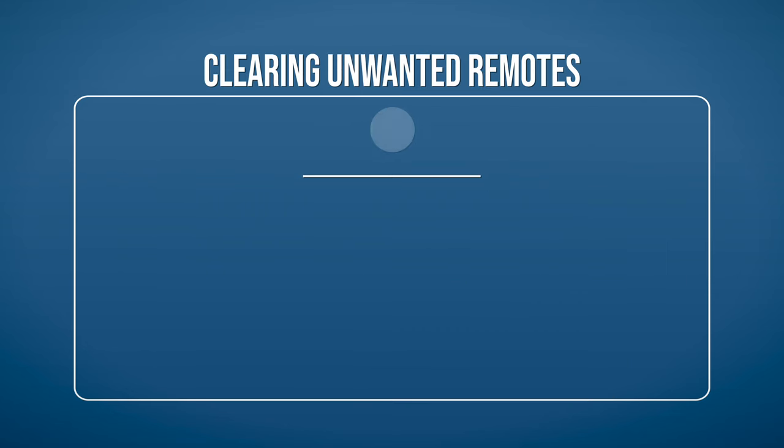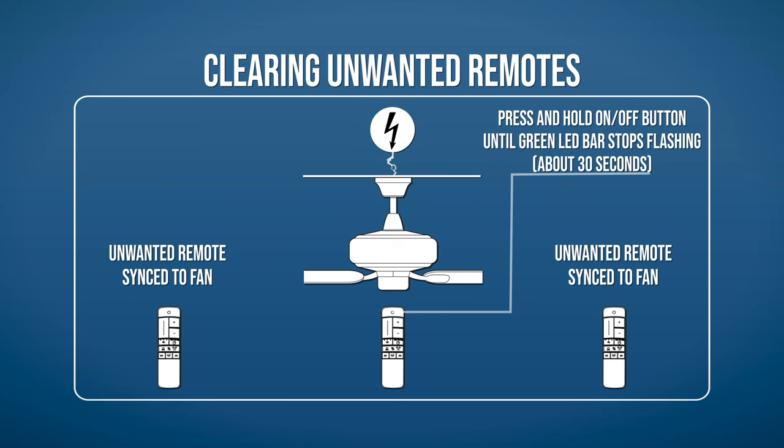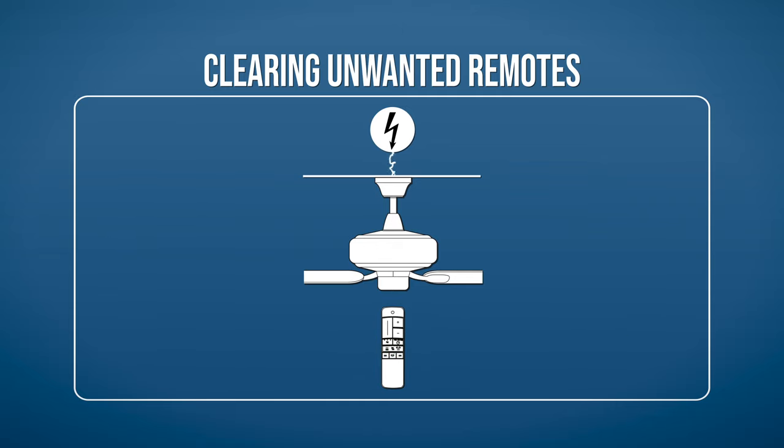To clear previous or unwanted remotes from the fan's memory, disconnect power to the fan for a few moments. Reconnect the fan to power, then hold the power button on the remote until the green LED bar stops flashing. If done correctly, all other remotes will be unpaired from the fan.